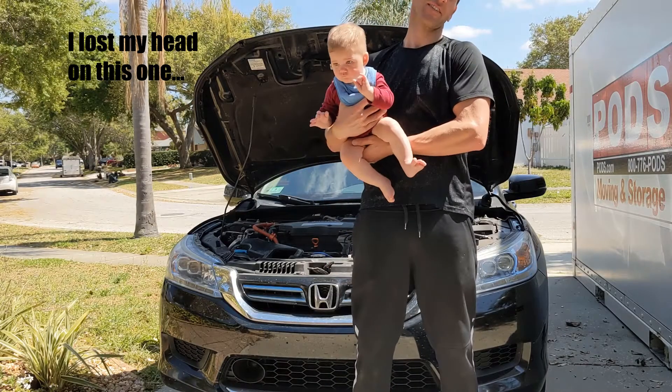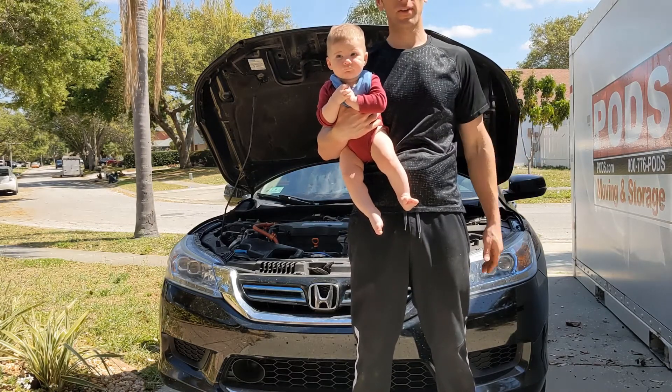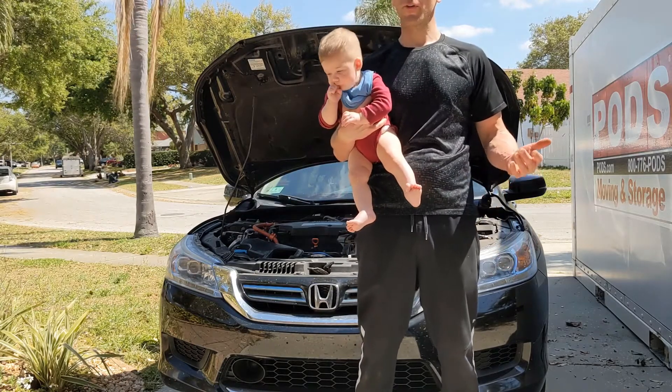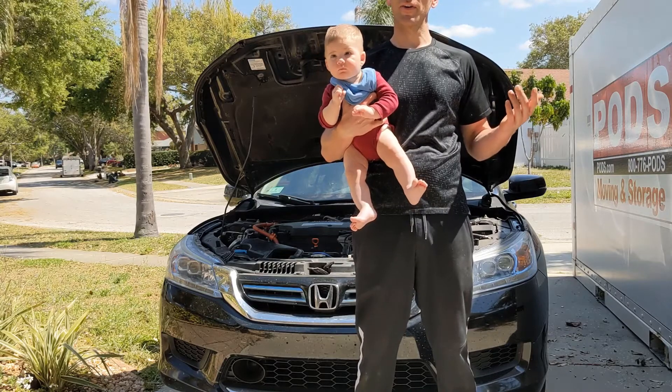We'll see you next time. Thanks for watching. Total job time: about 10 minutes, having all your parts and things together — everything you need. If you like this video, please like and subscribe. If you know what that discoloration was on those spark plugs, leave a comment and tell me what it is so I don't have anything to worry about.